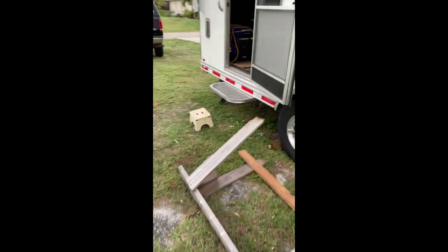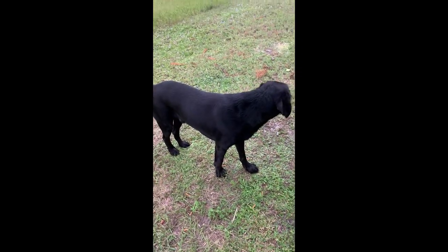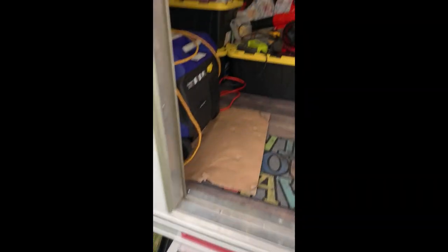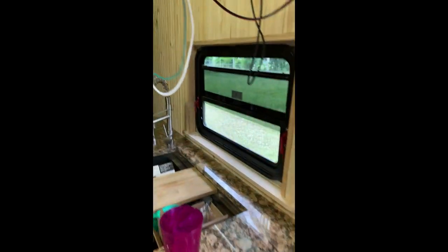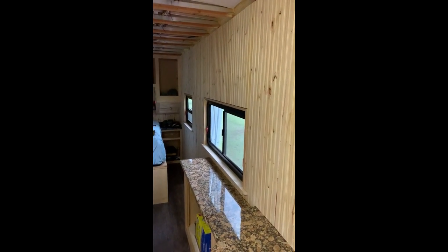I got my sawhorses put up. I think that's it for today. Let me lock up this door and take one quick final look at the tongue-and-groove. I think it looks fantastic, and I think the windowsills look good too.